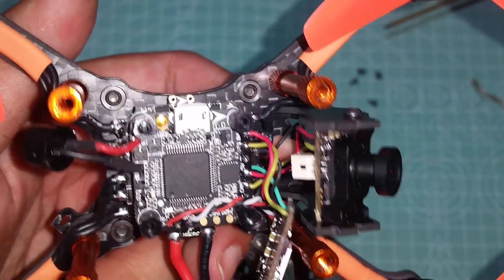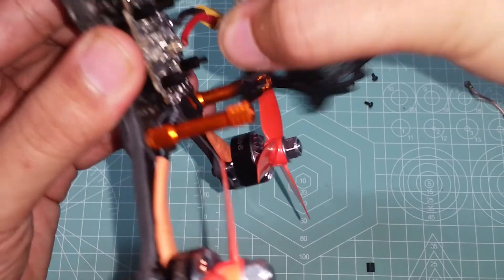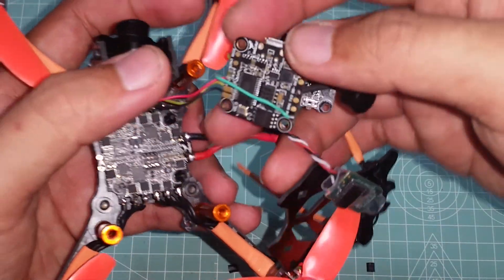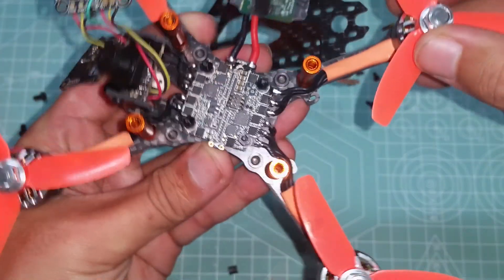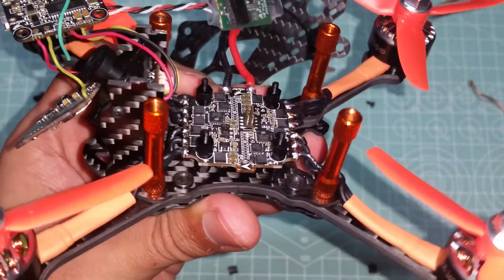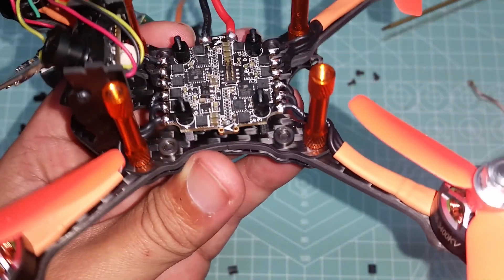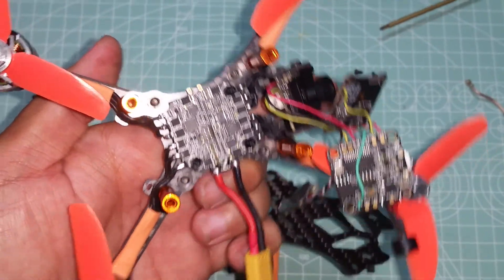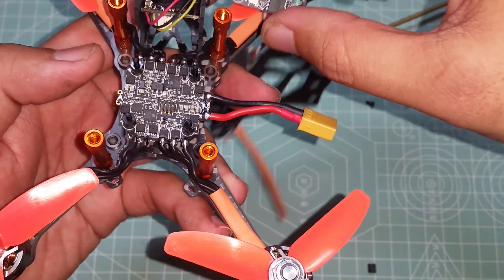Next we have an F4 flight controller — a solid board, very fast, with a bunch of features: 16 megabytes of black box storage, current sensor, Betaflight OSD, and it supports 2 to 4 cell lipos. It arrives flashed with Betaflight Omnibus F4 version 3.2.5. For the ESC, it's a 28 amp 4-in-1 BLHeli_S BB2 board with a peak current of 35 amps. You can run OneShot up to Dshot 600 with no problem, and it comes flashed with BLHeli_S firmware 16.5. Both the PID loop and gyro rates can run easily at 8K.